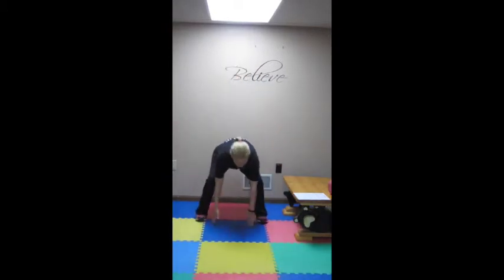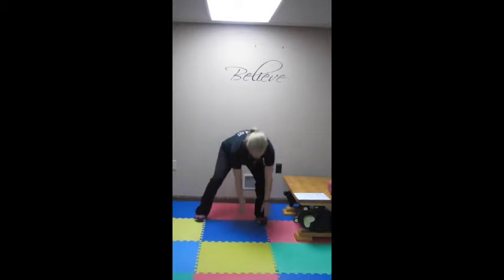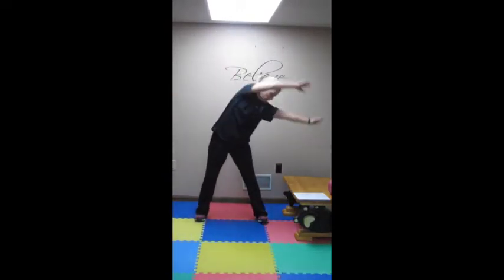One of my favorites is full body circles. Scraping the ground, coming the whole way around. When you come up to the top, really reach up, stretch it out, and then you're going to do like four or five each direction. Just like that. Really loosening up.